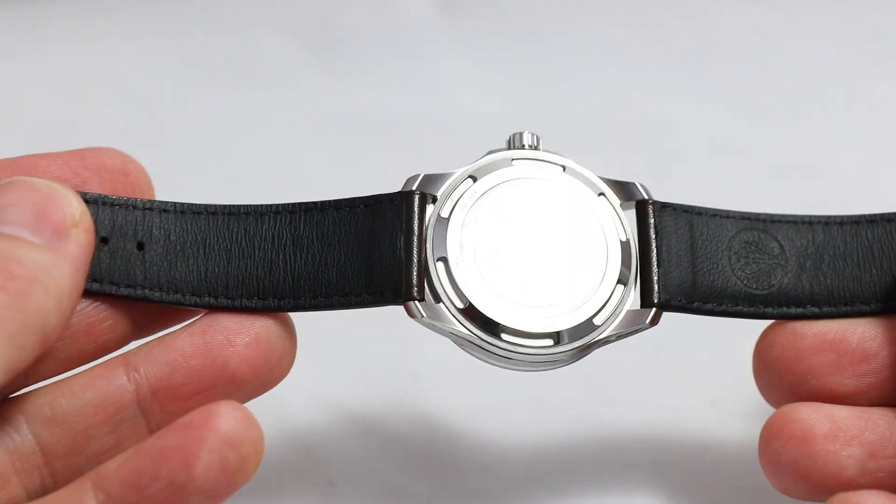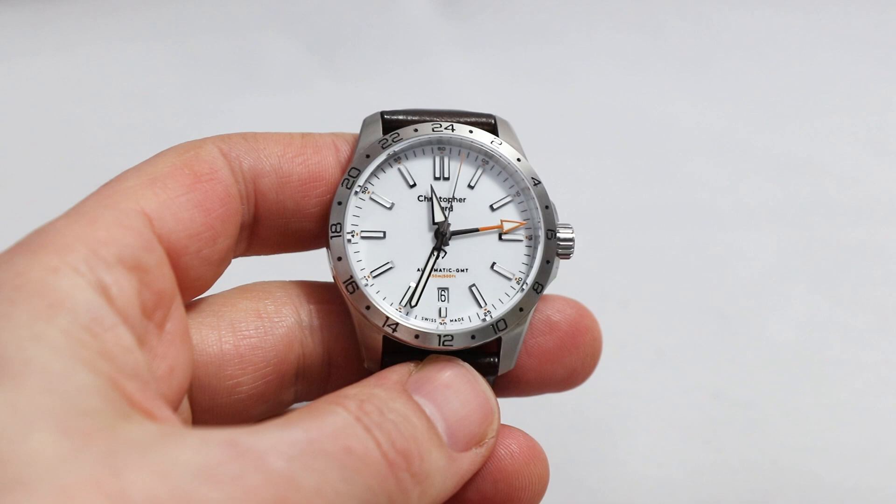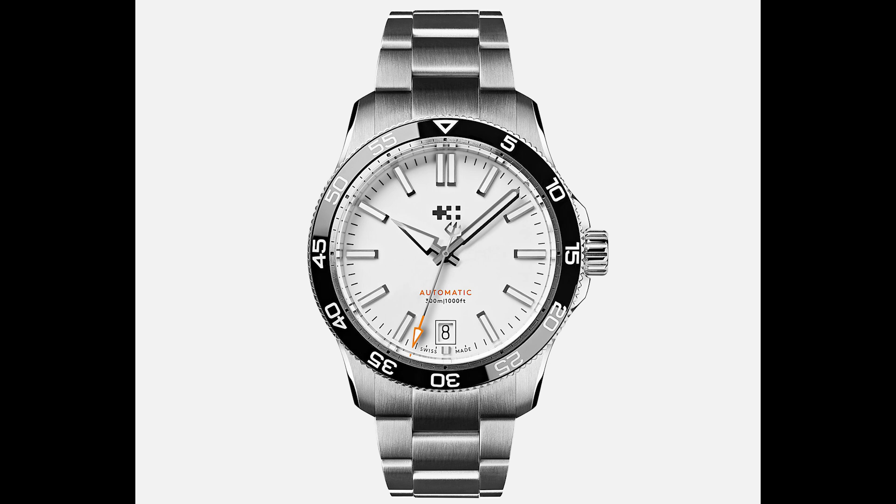But then I had two Christopher Ward watches, and especially the Sealand C63 with the white dial was just amazing. Back then I said it was like a new apartment because everything looked new, clean, well designed and functional — just a pleasure. I thought again of that when I saw the first images of the brand new C60 Trident Pro 300.